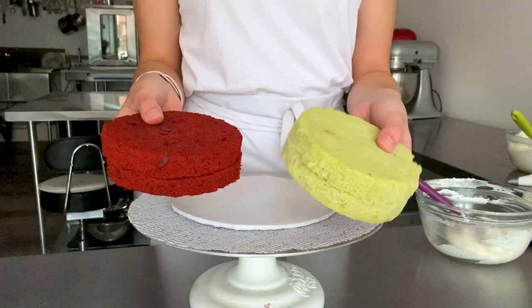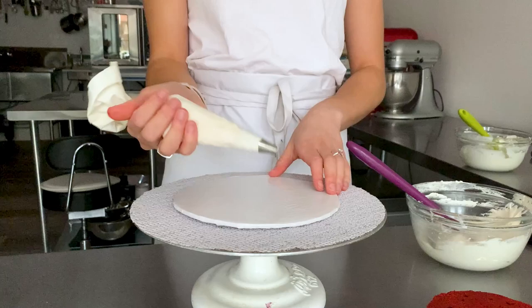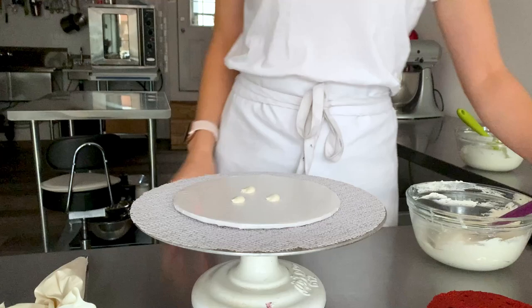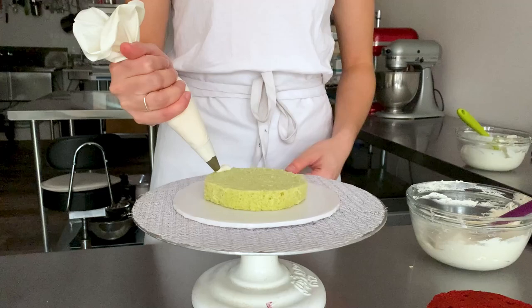First we'll assemble our cake. I have two layers of red velvet and two layers of matcha cake. I also have a small batch of cream cheese buttercream. You can use whichever one you'd like, and then I have a batch of my Italian meringue buttercream which I'm going to link to in the description box below. I'll just start by putting a few dabs on my eight inch cake board and then I will put one layer of the matcha cake down — these are five inch cakes that are one inch tall — and give that a good press making sure it's centered.